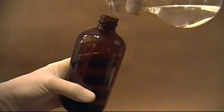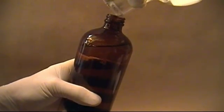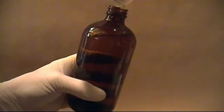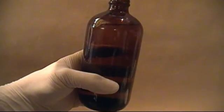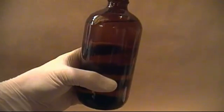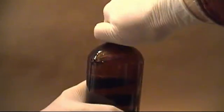For now, just take the ether and pour it into an amber bottle and store in a lab freezer. If you plan to store it for a long time, you can store it over solid potassium hydroxide, and it will keep any dangerous peroxides from forming. I'll be using what I make here in my next video. Until then, thanks for watching.